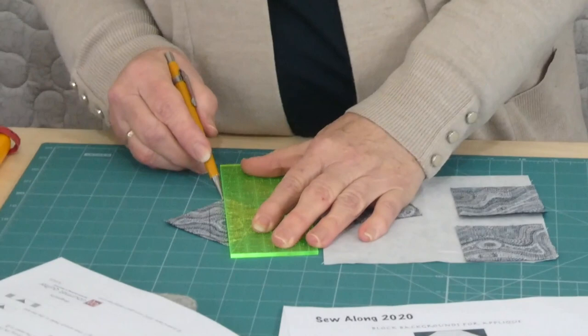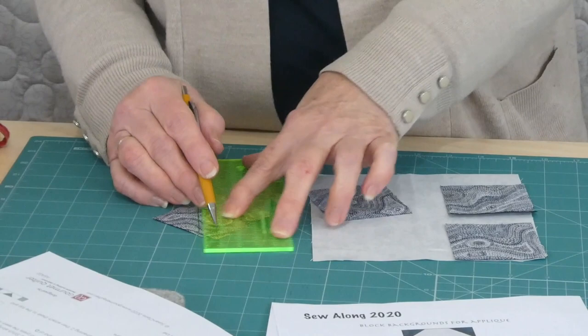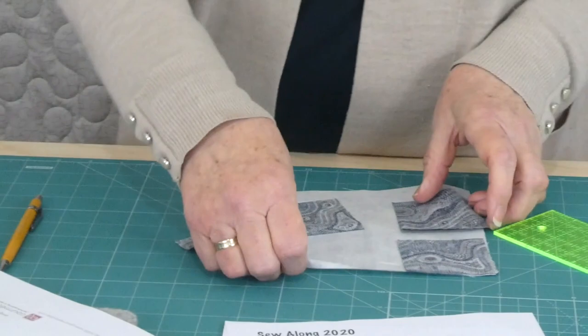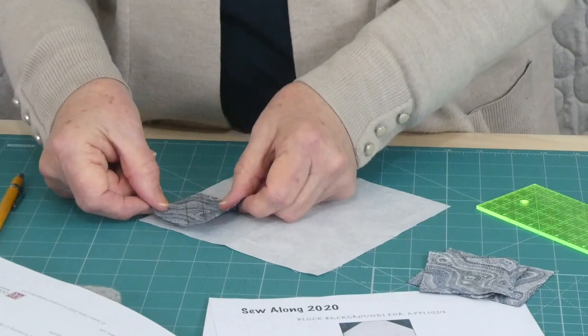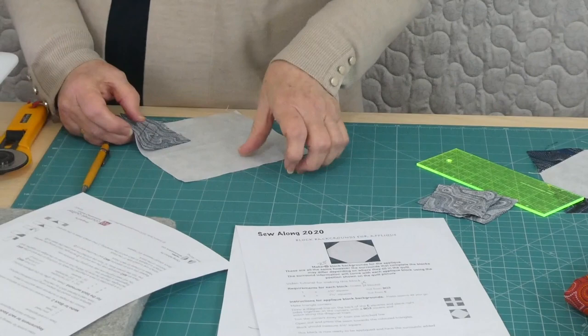Because we're only needing that half of it, we can draw another line half an inch away from that first line. You sew on the two lines and cut between the two lines, and then you've got a small piece left over that you could use in some other project. You can place them all and go around in one go, or if you're making all the blocks for the appliqué backgrounds, you could just chain piece them through.